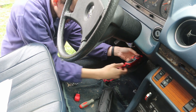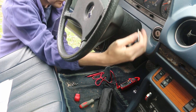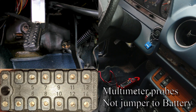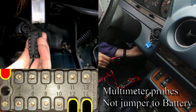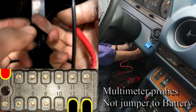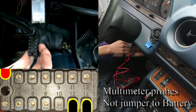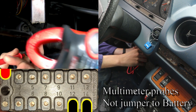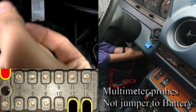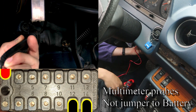We want to be checking DC volts, and we're going to need to turn the key to the on position — not start the car, just the on position. We're going to test between pin number 12 or 14, either of these two, which should be ground. I'm going to put the black probe in pin 14. From pin 14 to pin 1 should be battery voltage with the key on. We've got 11.92 volts — that's okay, that means it's good.